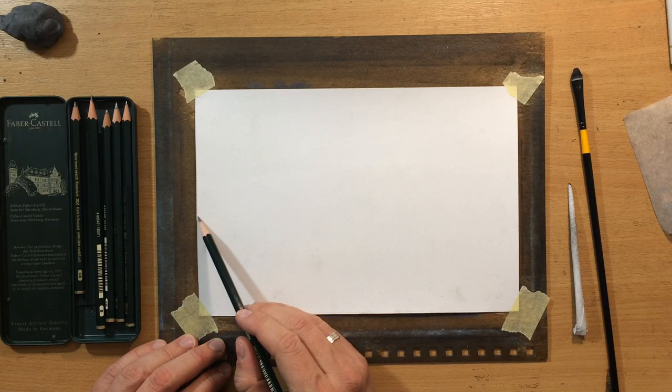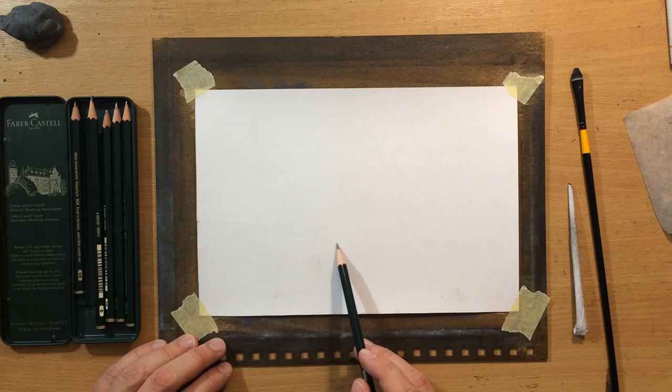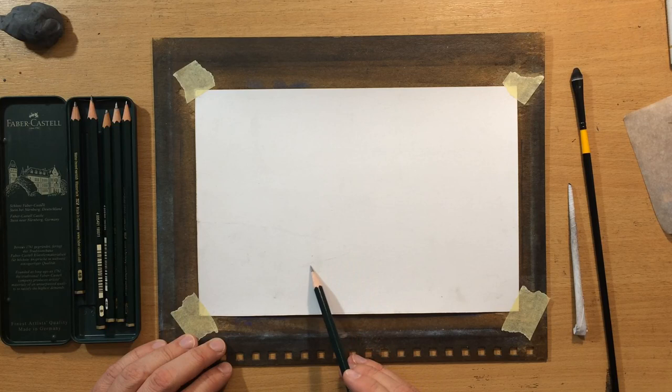First I'm going to do a sketch to work out the composition, and while I'm doing that I'm going to say a few words about the materials. The paper I'm going to be working on is 200gsm Fabriano drawing paper, and the pencils I'm going to use are Faber-Castell graphite pencils. These are regular graphite pencils, not the matte graphite pencils that I used in some of my previous videos.